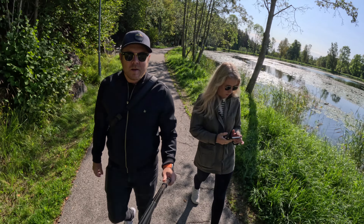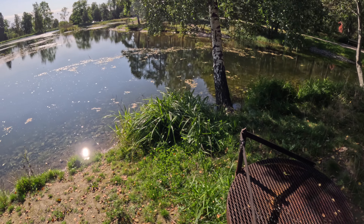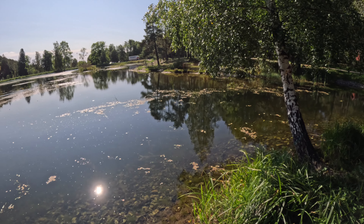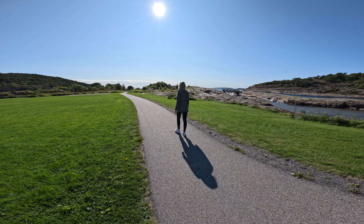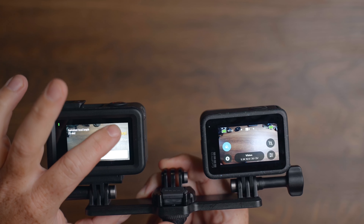Looking at the footage from the Hero 12, it actually looks pretty good. This is the 10-bit 5.3K 30fps resolution with vibrant colors, and it looks pretty darn good. Compared to any of the cameras, this is the latest one being released.